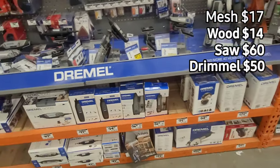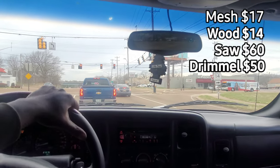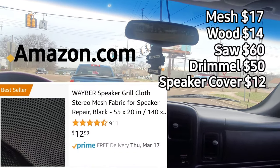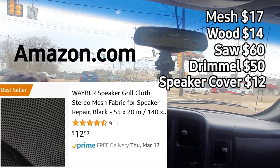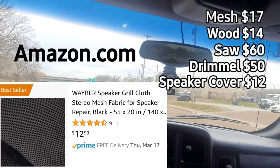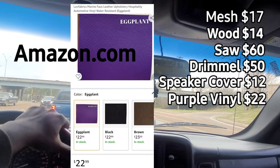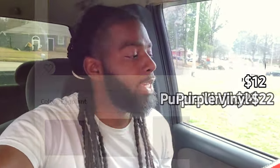Let's tally up everything and see how much all of this costs. I also ordered the speaker grill cloth — that's what that stuff is made for so you can cover the speaker and you won't see it but you will hear it — that was $12. I also ordered the eggplant vinyl wrap, same thing I got on my console — that was $22. So I spent $175 total so far into making this back deck. We got material on the way, we got the mesh, we got the board — let's do the measurements now.